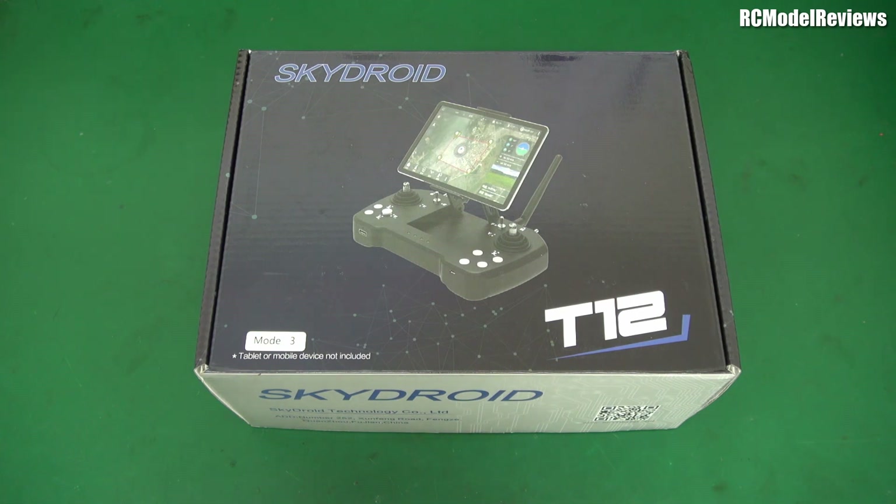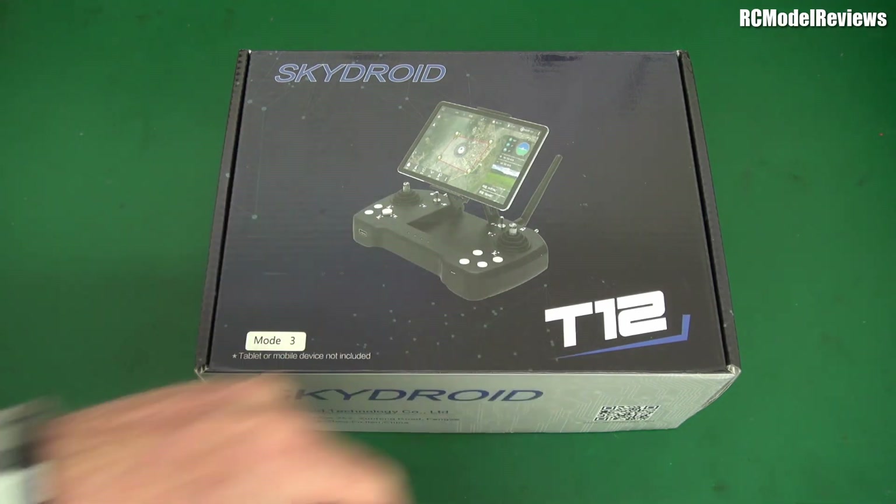G'day and welcome back to RC Model Review. Something interesting, something different, something unusual on the bench today. It is the Skydroid T12.